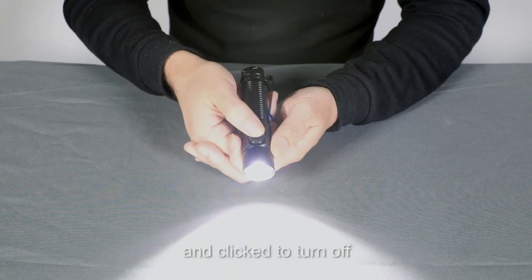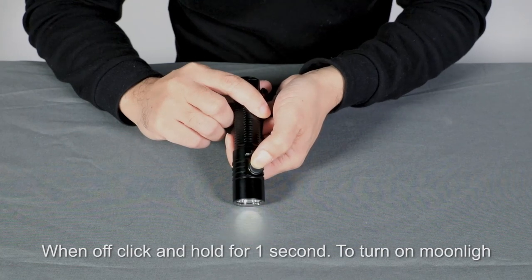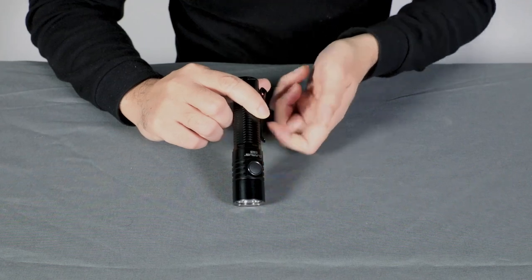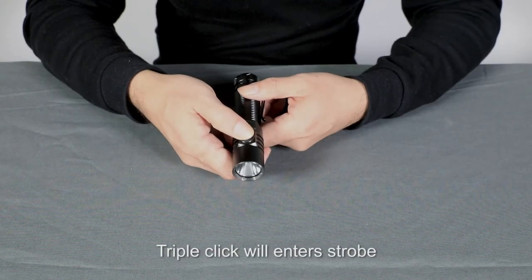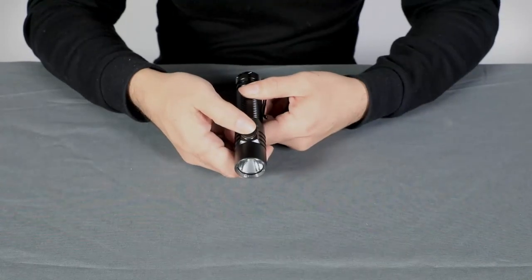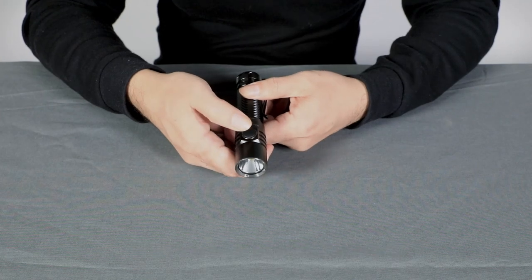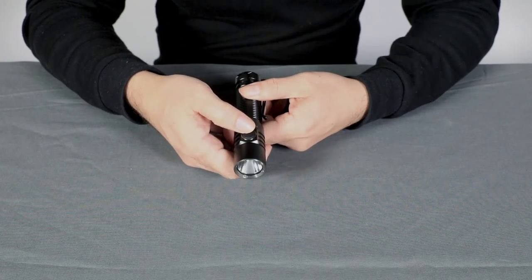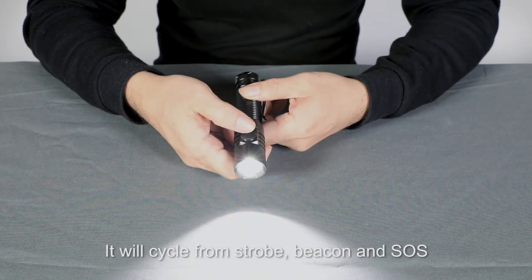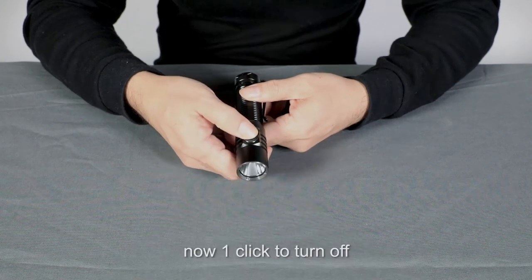Click to turn it off. When off, click and hold for one second to turn on moonlight mode. Click to turn it off. Triple click will enter strobe. One more triple click will enter beacon. And one more triple click will enter SOS. Triple click cycles through strobe, beacon, and SOS. Click once to turn off.